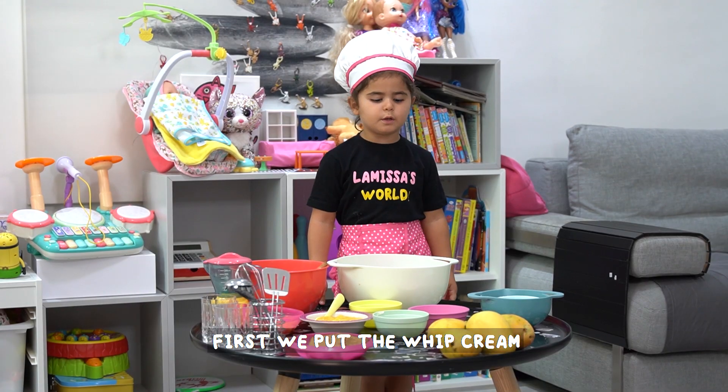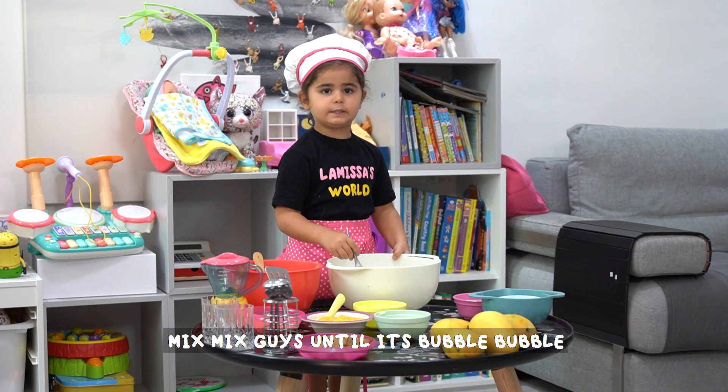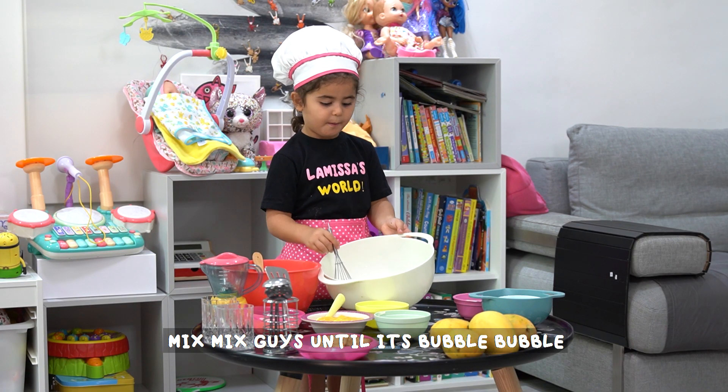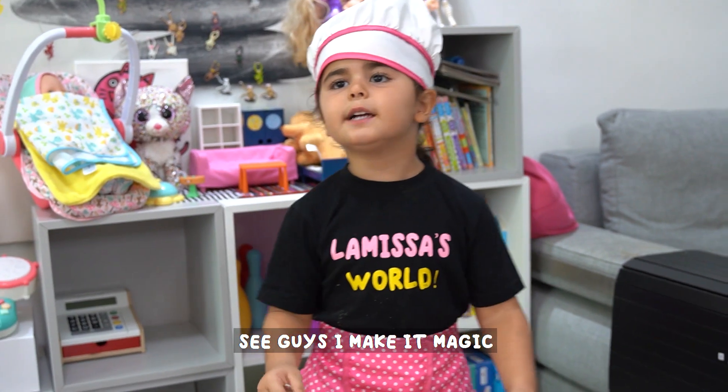First we put the wet cream. Mix, mix guys until it's bubble bubble. See guys, I'm making magic.